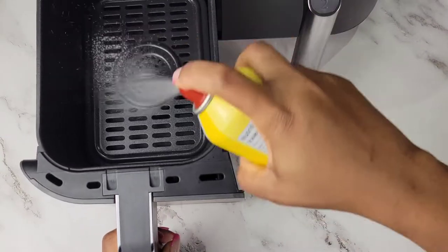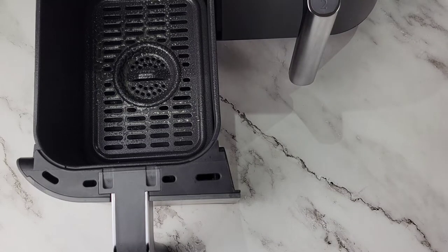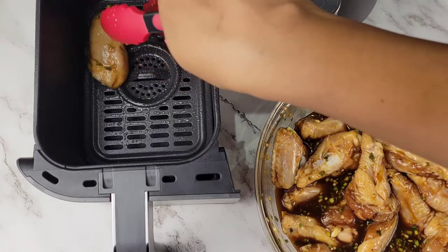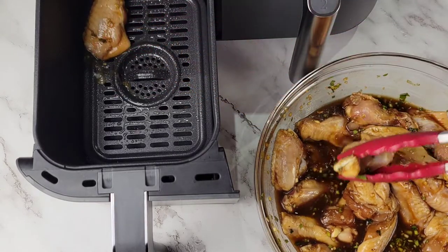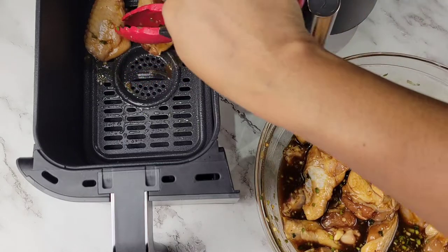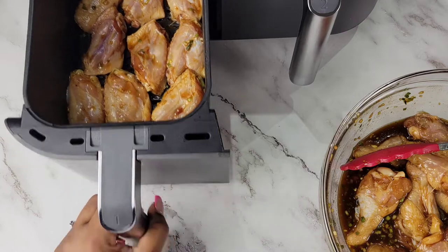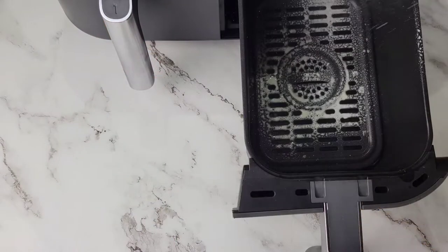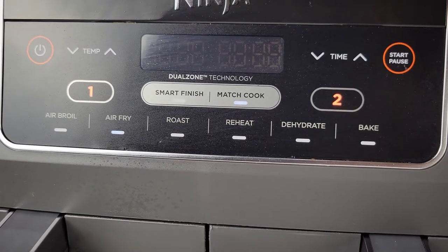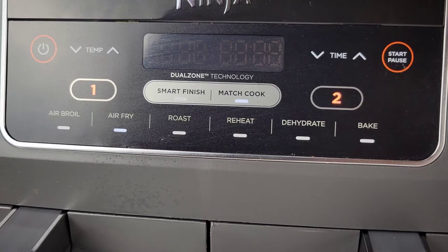Once it's preheated, open each basket one at a time, spray in the cooking spray, and get the wings in there. Now using the air fry setting, we're doing seven minutes at 375.